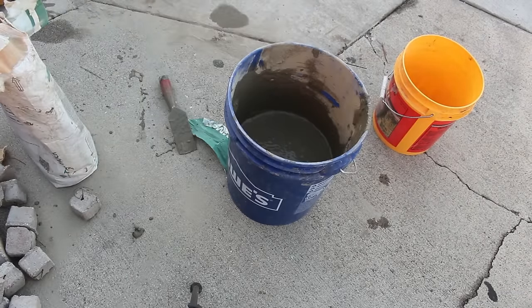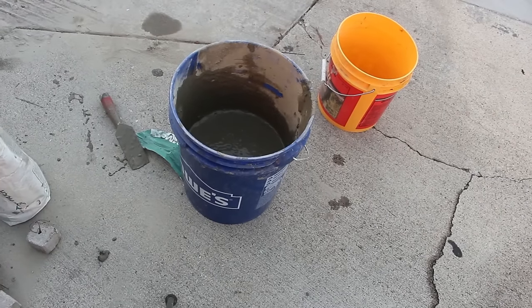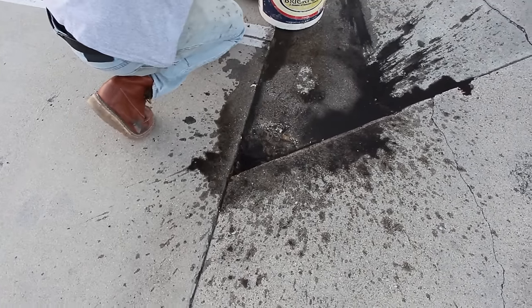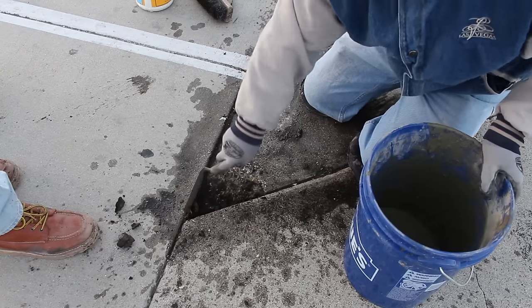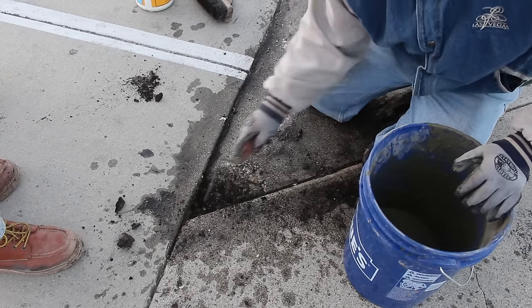All the stuff I'm doing is one inch or less in thickness — they're just some big chips and such in this parking lot. First, I'm going to clean the areas really good; I just use water. The way this particular product works, the Tams Thin Patch, is you get a good clean surface.